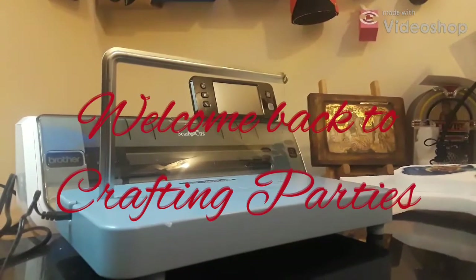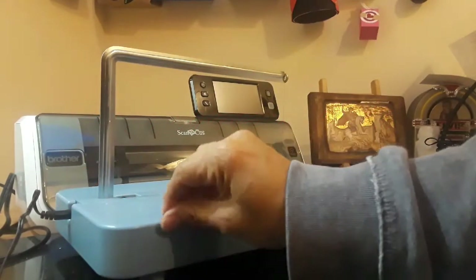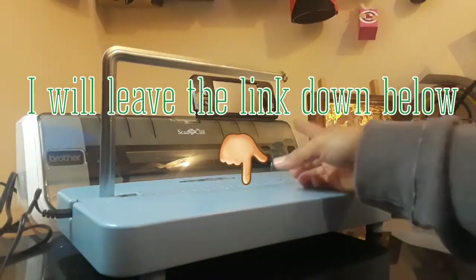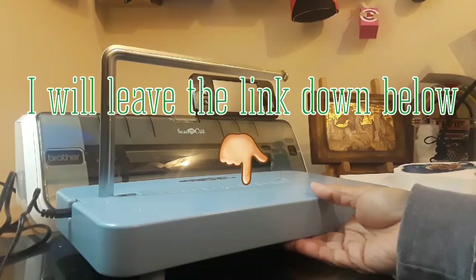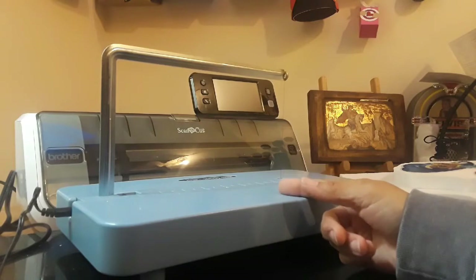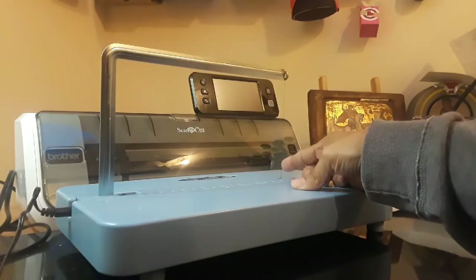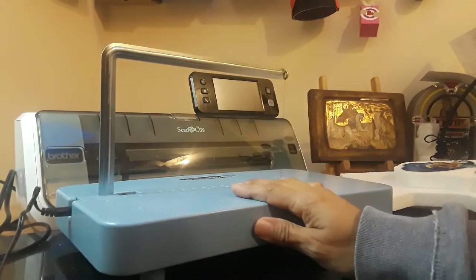Hey guys, this is Diana again over at Crafting Parties. Today I'm going to show you this really cool styrofoam cutting machine — it's a hot wire machine. I got this at Hobby Lobby. I used to sell the handheld one but I no longer have it. I still have my old one but I don't use it because the wire burned out and I need to get a replacement for it.